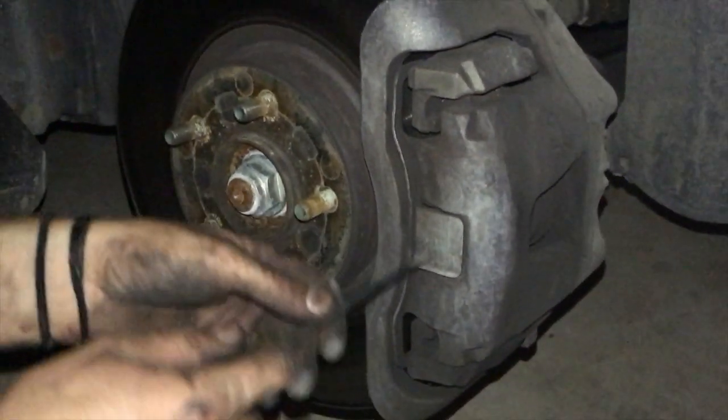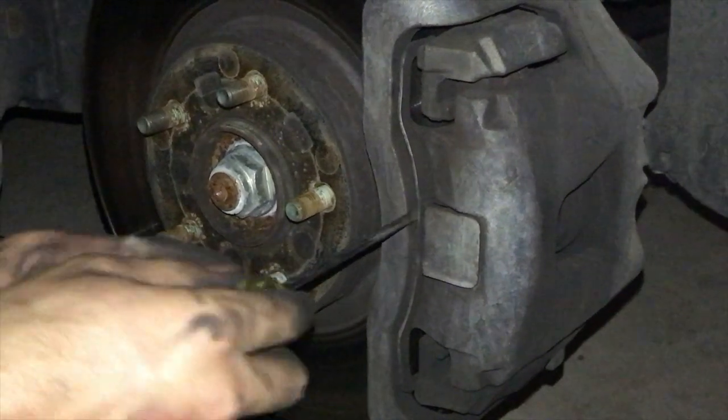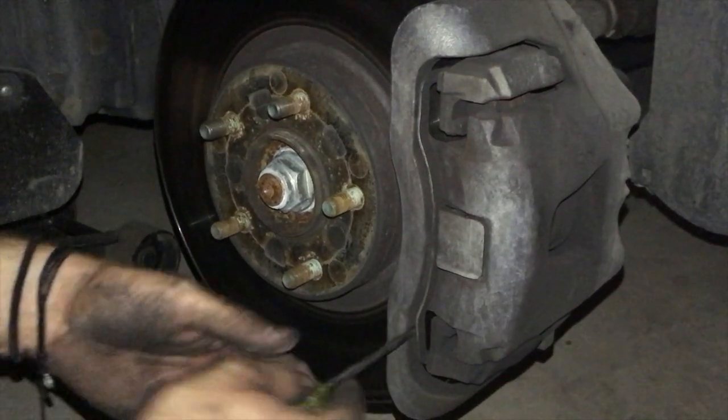So the first thing you want to do is pop off this cap right here. Just get in there with a flathead screwdriver — don't be afraid to be rough with it.